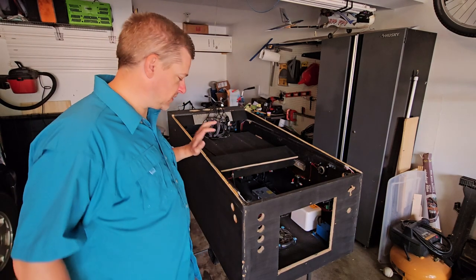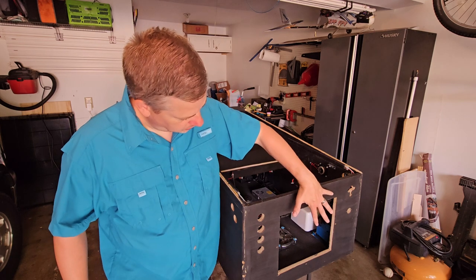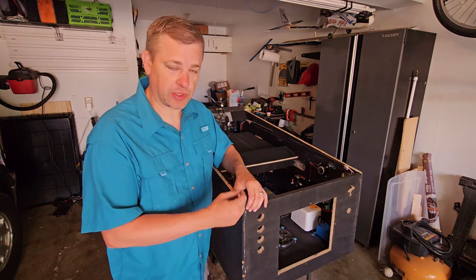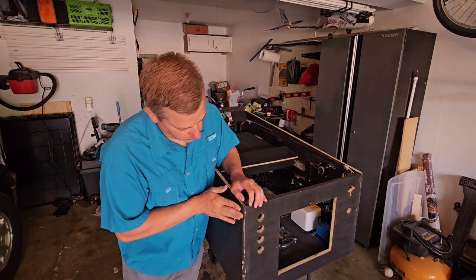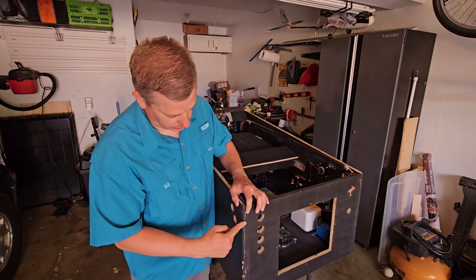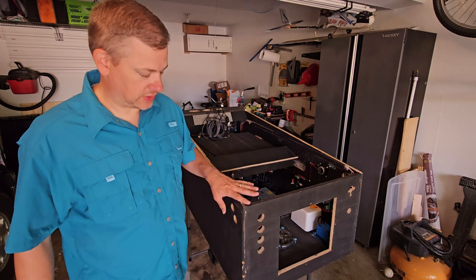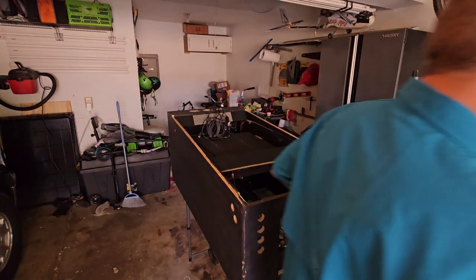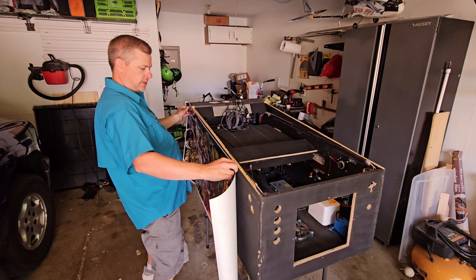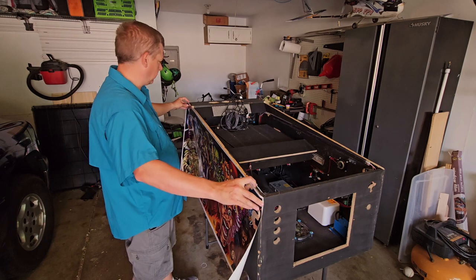I'm going to start with the sides first. We're going to put the artwork on the right side and the left side, and then we'll do the artwork on the front. There's going to be a little bit of an overlap around this corner. I rounded my corners — I don't recommend you do that. Keep them nice and crisp so you have a line to cut down. I'm going to take the artwork on the sides and wrap it around the corner a little bit, and when I put the front on, we'll wrap it around the corner and cut it nice and clean. Let me go grab the artwork.